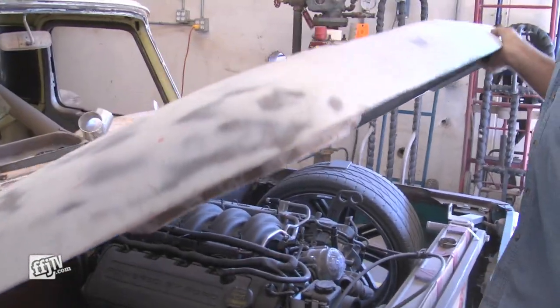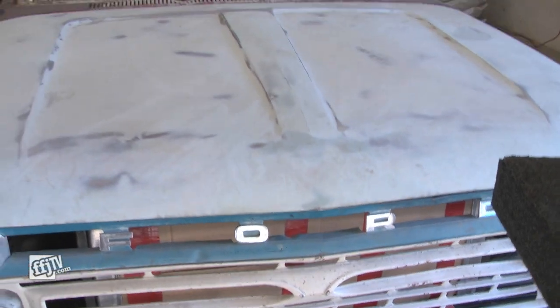He does things a little differently than I do — he went all brand new, but pretty cool. I'm Rick Dale with Rick's Restorations, and you're watching FF Journal TV.